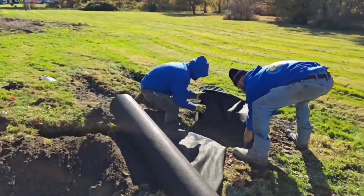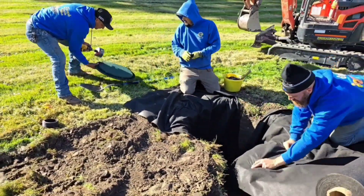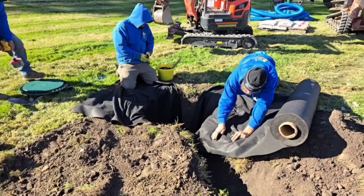We're going to take you through all the details — the really important details that make a really good dry well. We're going to show you how to protect your dry well so that it lasts forever.